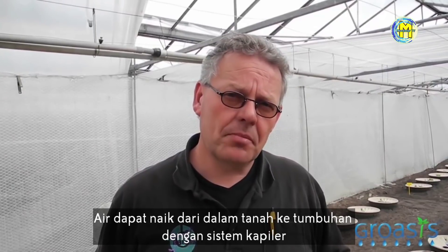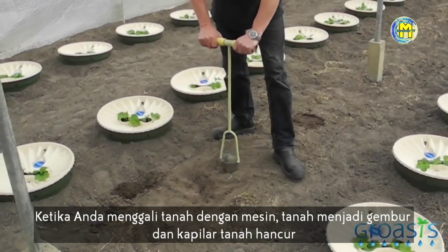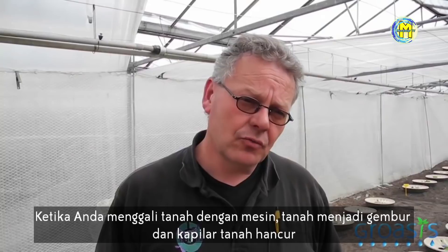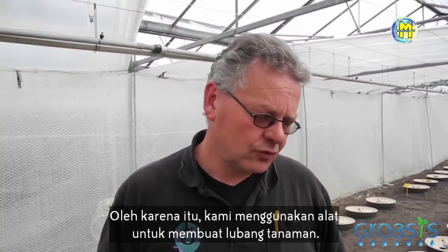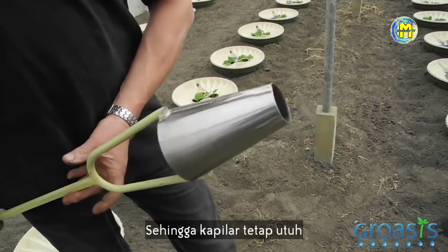The water can come up out of the ground through capillary action to the plant. When you dig the soil with a machine, the soil is loose and the capillary from the soil is gone. That's why we use a pin to make the hole for the plant, so that the capillary stays intact. Very important.